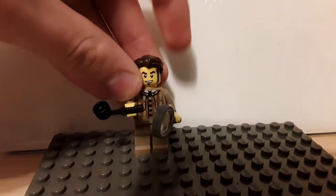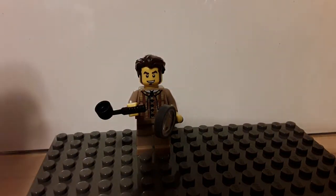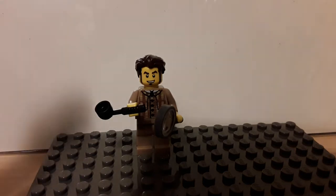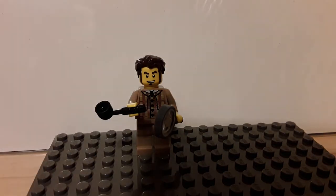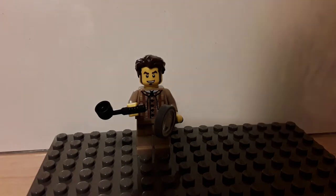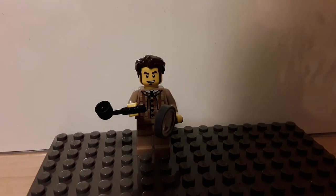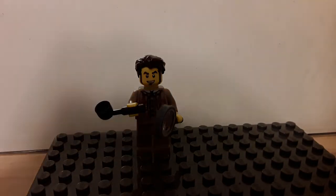I've also fitted him with a custom pipe, which is made with a screwdriver and lever head. Of course I left in the magnifying glass, because how is he going to solve mysteries without one? I think this minifigure looks really good.